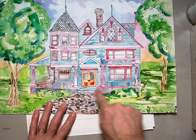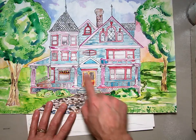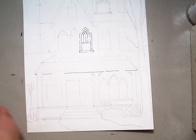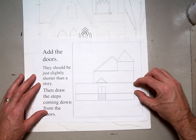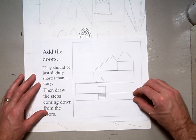Here's the foundation — it's longer — here's the stairs, and then here's my rectangle for the door. This top here is rectangular, different from the first one. The foundation should be about half the distance of your main first floor. So if this is my first floor, you're going to cut that distance in half, and that's about how big your foundation should be.